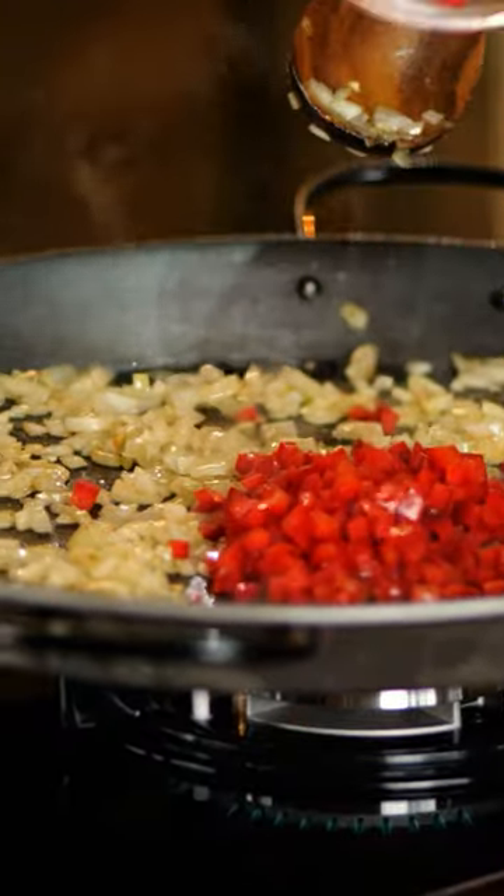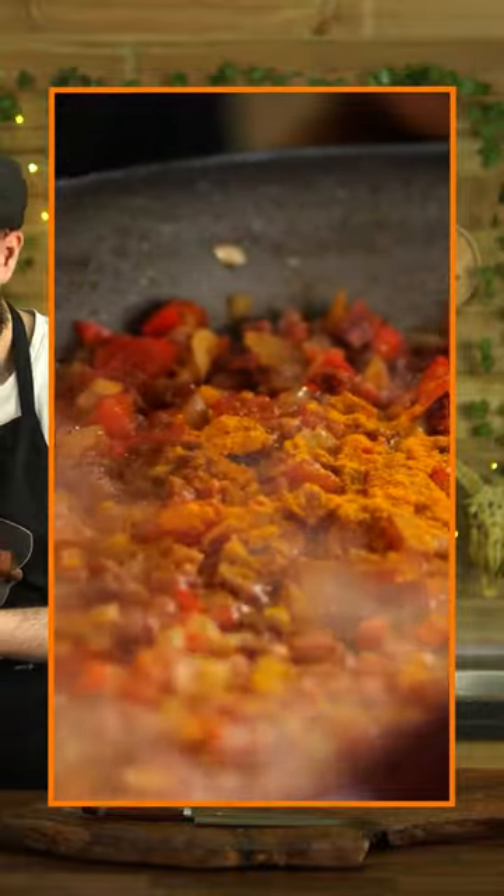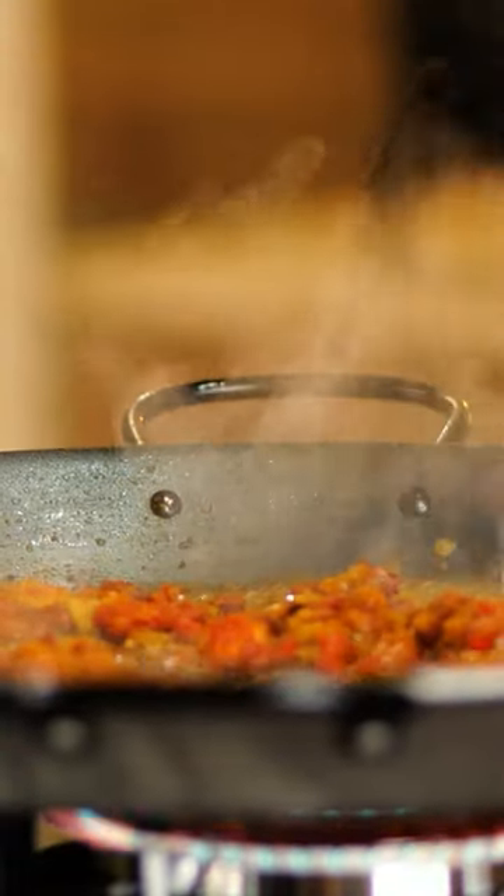Let it get a beautiful color, then add the chopped paprika and of course chopped chorizo to give a Portuguese touch. Add one tablespoon of curcuma and refresh with white wine.